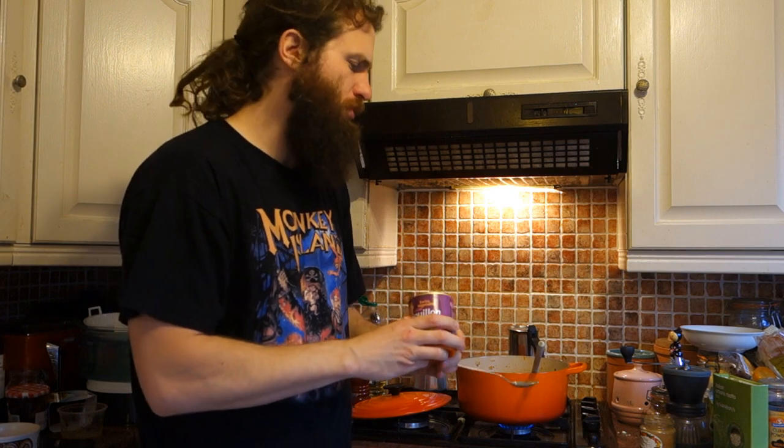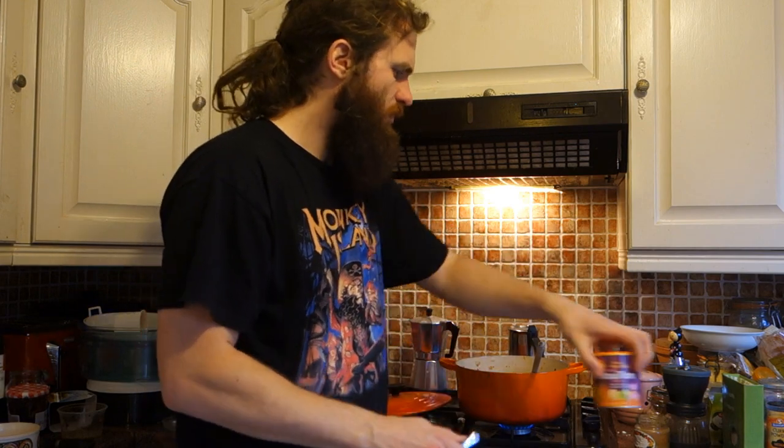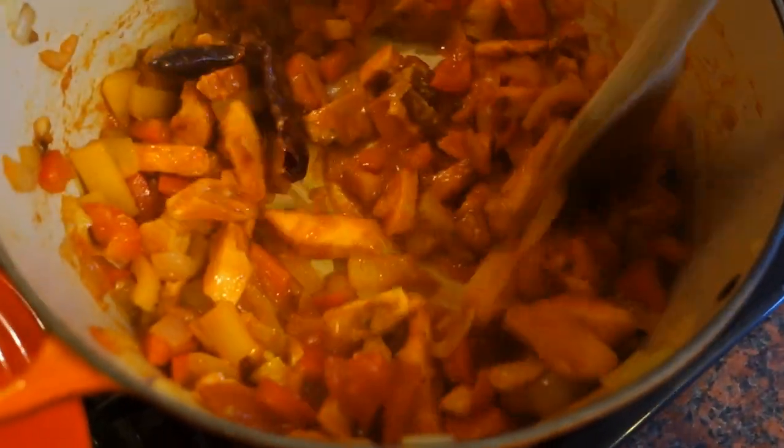Normally what I stick in is something like bouillon powder or a vegetable stock, just to add a bit of depth to it. I'm eating a vegan diet at the moment — there's no meat in here at all, no animal products whatsoever. It's smelling great.